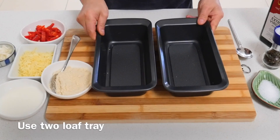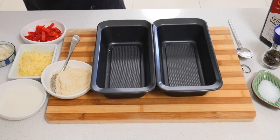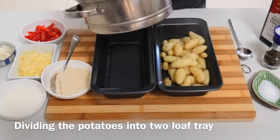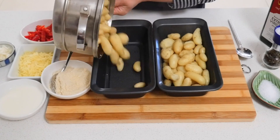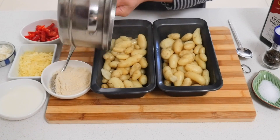So I use two small trays for cooking. I put half in one tray and half in another tray, to cook two different ways.